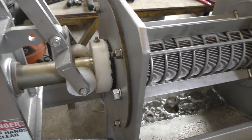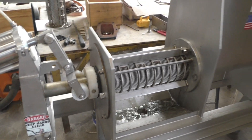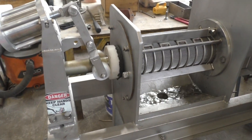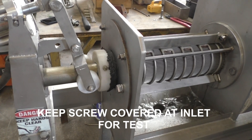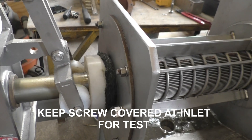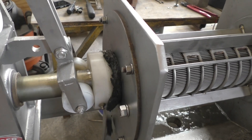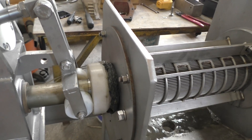There's some cake coming out. Keep the screw covered at this end. You can see a change in color already — the first was dark, wet, black, and now it's coming out a little whiter because we've squeezed the water out of it.